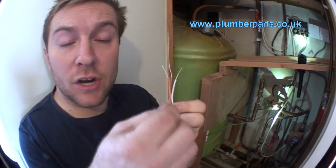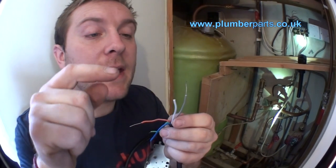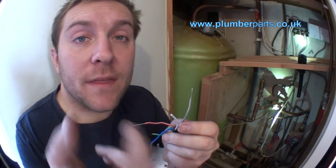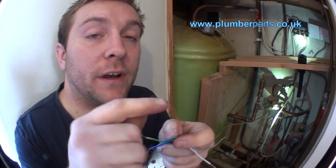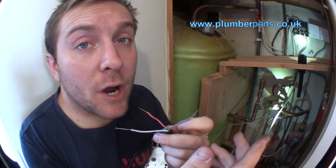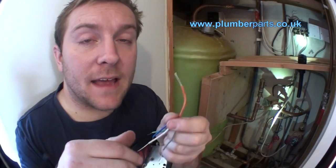With a 3-port valve it's a bit different — you've got your live, your neutral, and your earth. Then you have two live signal wires. These get livened up according to what services you're looking for, and they also move the motor round. Say your white is your hot water and your grey is your heating — the white signal moves the motor round, and then it switches the live that goes through the white through the motor and back out on the orange off to the boiler and the pump. It works in exactly the same way for the heating system — the signal comes from the programmer through the room thermostat, opens the valve, and then livens up back down to your boiler and pump to tell them to come on.